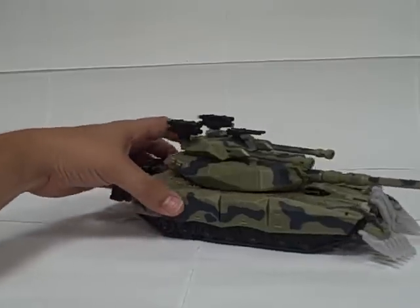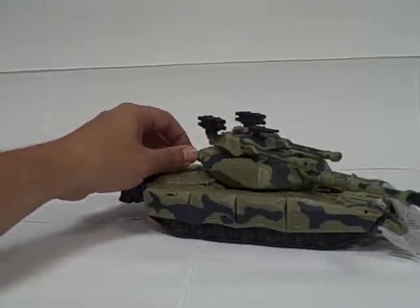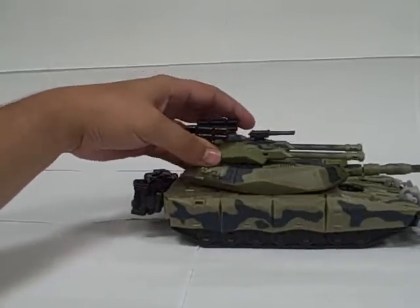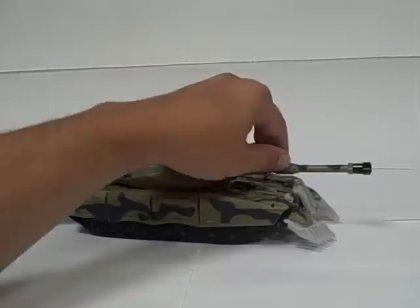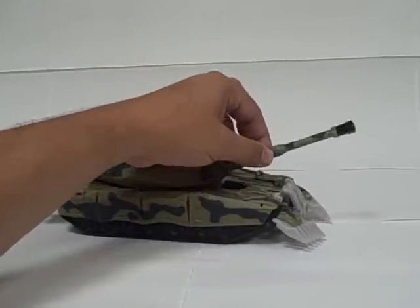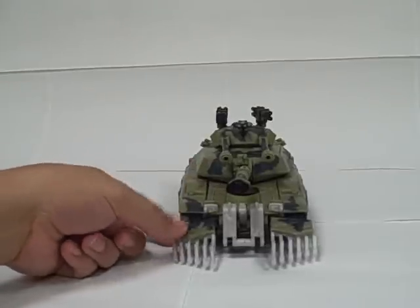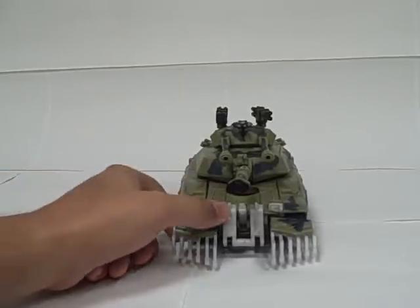The turret does rotate on this, and this turret rotates independently. The cannon can be raised and lowered a few degrees. These side pieces can be positioned somewhat, but they're on springs so they tend to pop back into place.